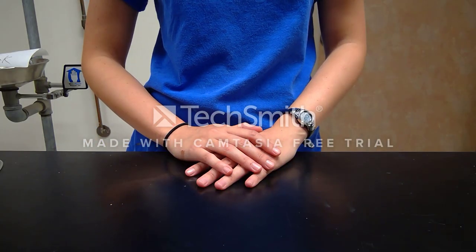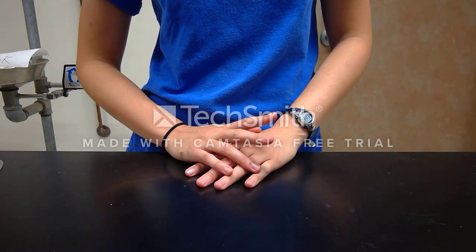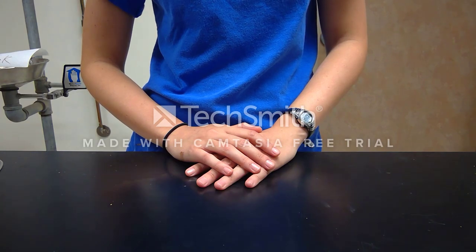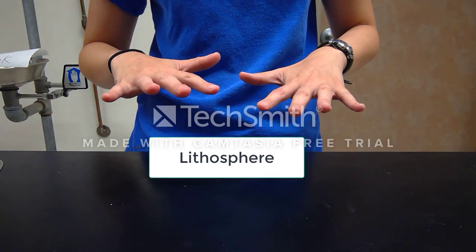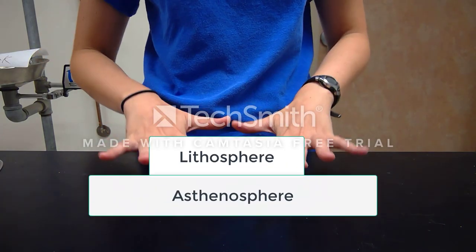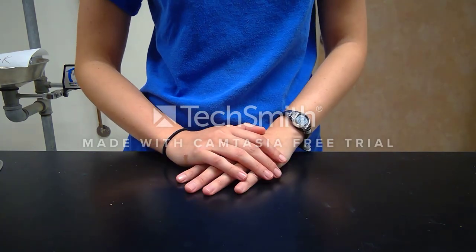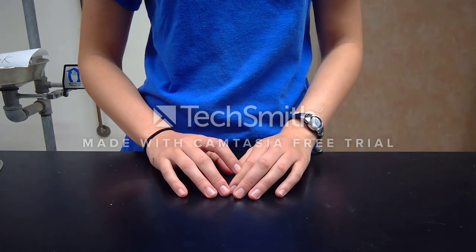I'm going to give you a quick demo on the graham cracker model for plate tectonics. There are two purposes for this lab. The first is that you'll learn how Earth's tectonic plates — the lithosphere — ride atop the slow-flowing asthenosphere layer underneath. The second objective is that you learn how these plates interact at their boundaries.